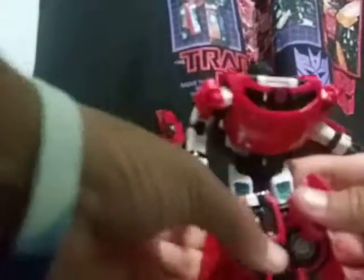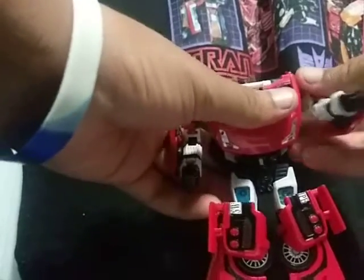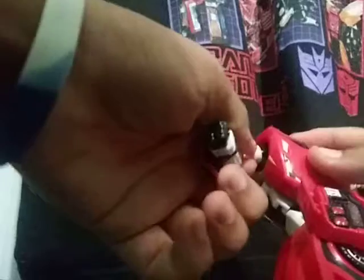We have Universe Sideswipe more or less in robot mode. Now I like the robot mode, but I'll get into detail as to why he sucks. The problem I have with this figure is the arms, specifically the shoulder section — this just popped off. I still debate on whether or not to keep him in robot mode or vehicle mode, because while I do like the robot mode, it's problematic.